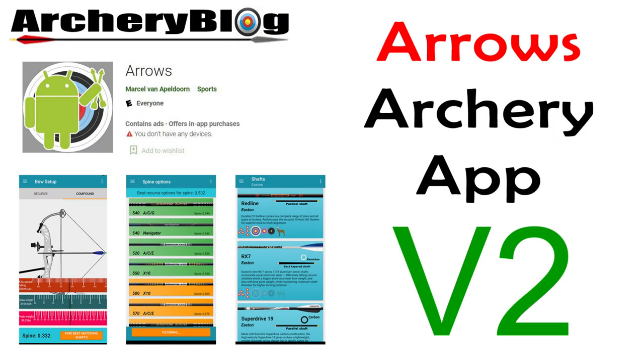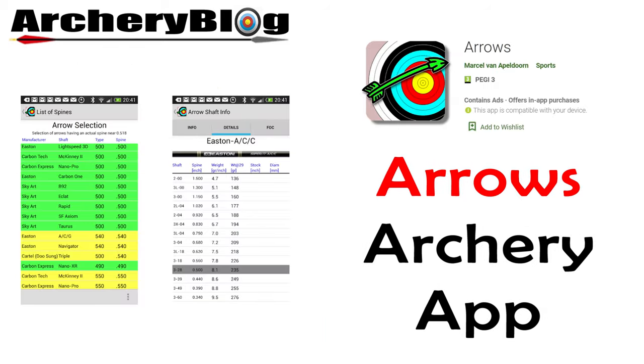Hi and welcome to another archery blog video. Today we're going to have a look at the new version of the Arrows app. I did a video on the Arrows app — the first version — a few months ago, basically because I just wanted to show you how useful it was. But what actually happened over time was...